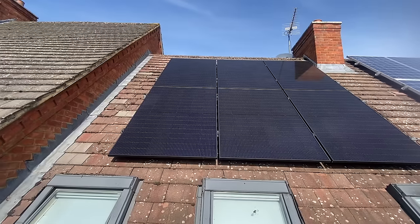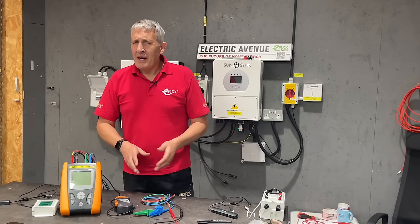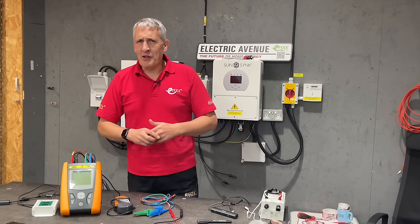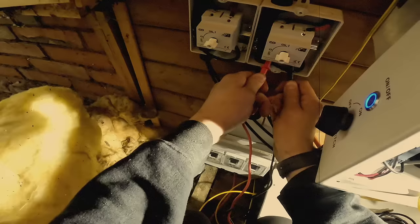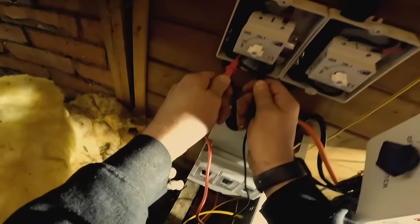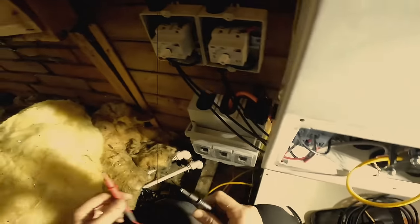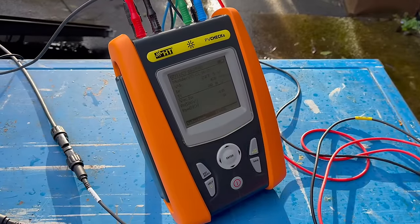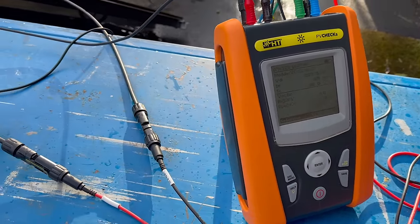Testing the DC side of a solar PV installation can be a tricky business and we've seen some interesting approaches when it comes to performing the short circuit test, including this one. So if you're not a fan of live working and don't want to be replacing your multimeter probes every week, stick around as we're going to show you how you can easily test solar installations using this PV Check multifunction solar tester from TIS.